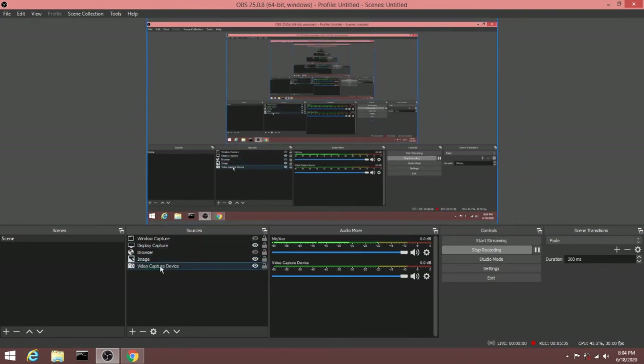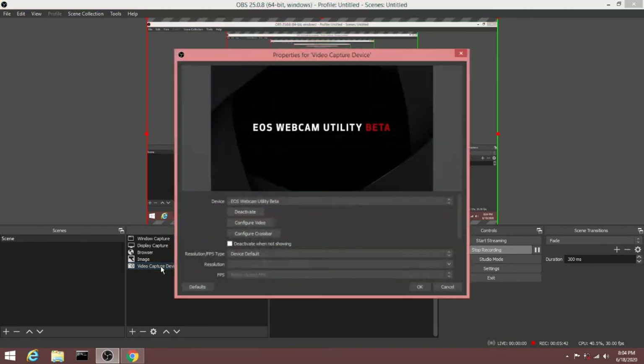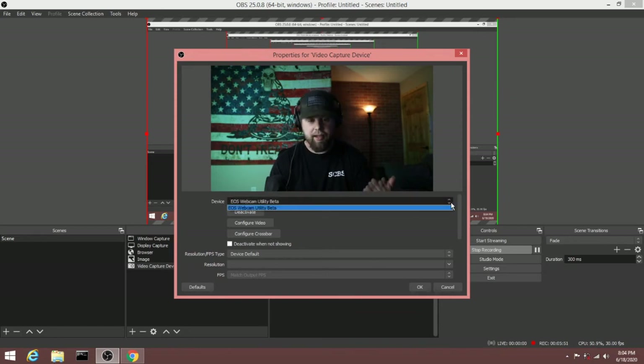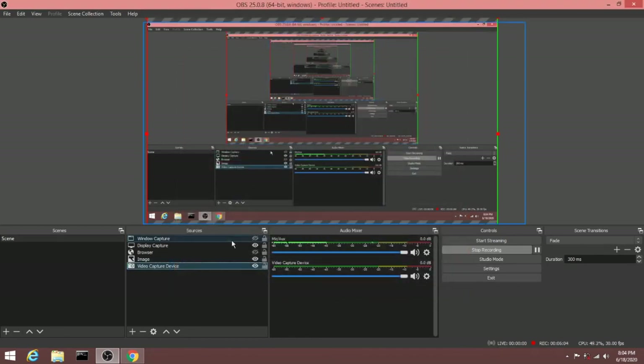If you look at this — if I click on my video capture device — this isn't a window capture. I have a window capture for the Google source. If you click on this, look at that: EOS Webcam Utility Beta. And I'm not on Windows 10. Here I am recording. So you want to click on that. You'd think it would just show up as your Canon camera, but because of this driver, that's what it shows up as. So here we are.